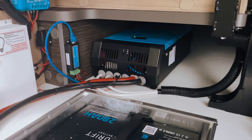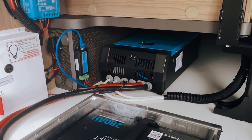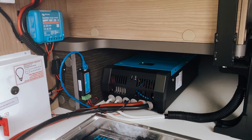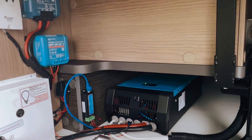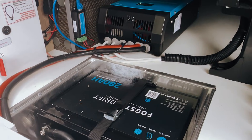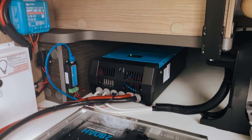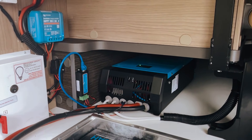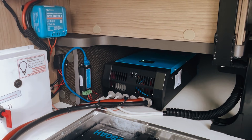Pretty pleased with how it all works. We use a Bluetooth dongle to allow the customer to be able to see all of these devices on the Victron Connect app — so the inverter, the MPPT, and the DC-DC charger. And then obviously they can see the Fogstar battery on the Fogstar app. Pretty pleased with how that's turned out and how it looks, and it's going to give the customer a lot of options while they're traveling.